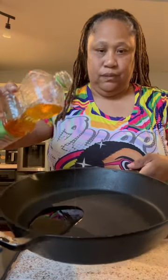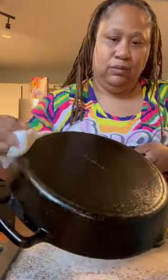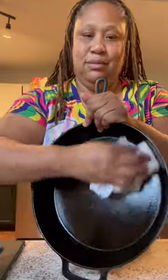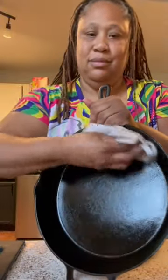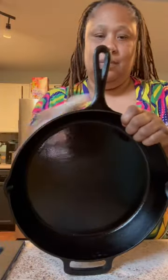Next, I'm adding my oil to the pan. I'm using canola. You guys can use any kind of oil you wanna use, just make sure the smoke point is at least 400. So now I'm just taking that oil, rubbing it all over my pan on the front, the back, the handles — just making sure I cover each and every part of that pan.